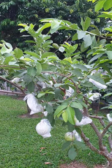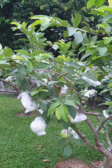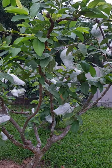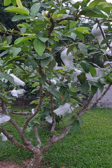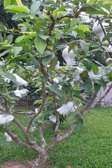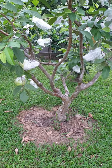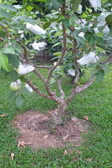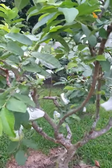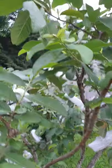I like to divide them into two groups: the summer guava and the winter guava. Personally I find the winter guava more crispy and sweeter. I apply normal fertilizer every three weeks, a little bit around the tree. The main thing you have to watch out for is aphids, which live together with ants, so I check every two weeks if there are any aphids under the leaves.